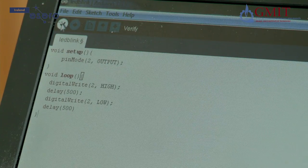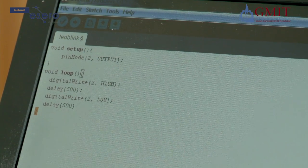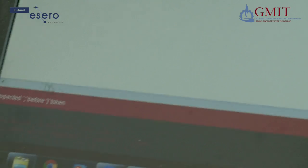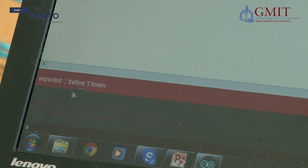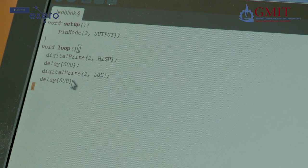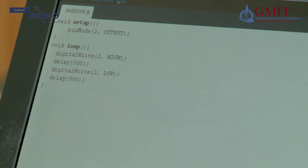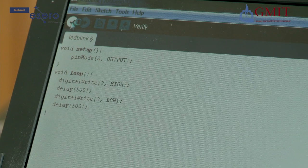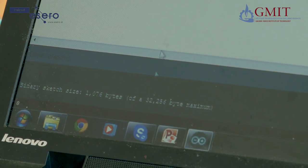Now I am going to verify the program, which will find any typing or syntax errors. Down here in orange I can see there has been a problem — it is telling me it expected a semicolon before the curly bracket. I look and sure enough I left out a semicolon; there should be one at the end of every line. So now I will try to verify again. At the bottom of the screen it says compiling sketch and done compiling — no orange writing, so all is good.